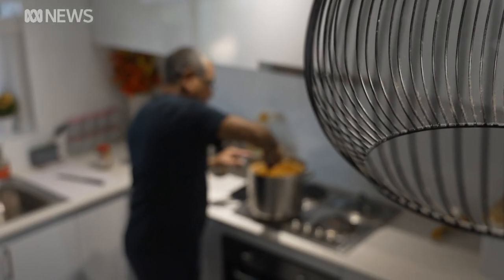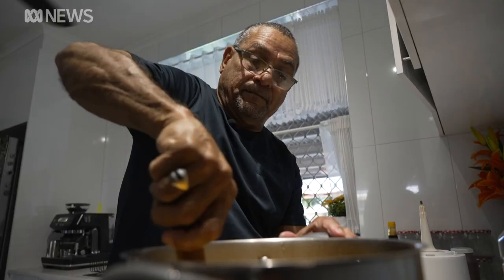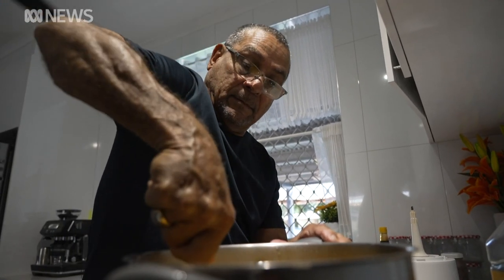Larrakia man Mark Motlop has been making blood chung all his life and says it's become part of the Darwin experience. If we have a barbecue the blood chung is always on the table. If you go to a wedding in Darwin there will be blood chung there — someone will sneak it in.